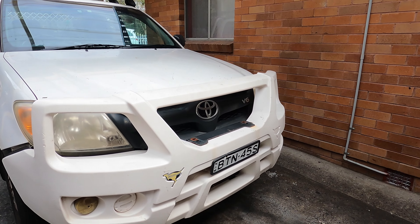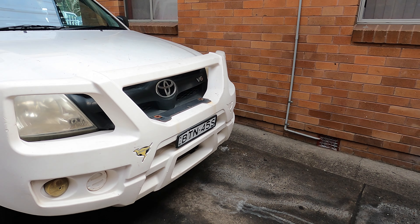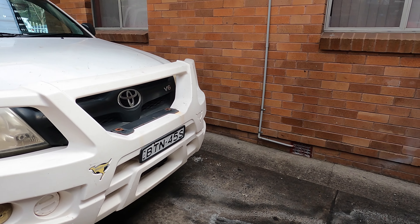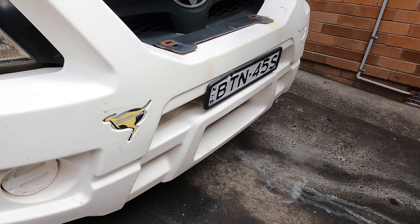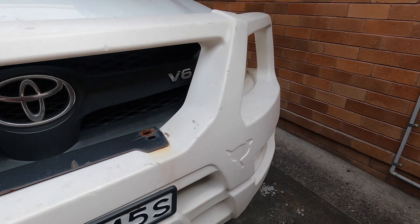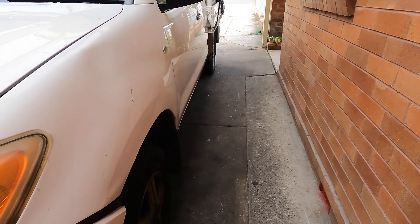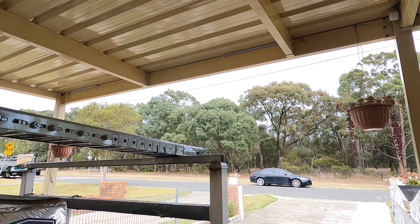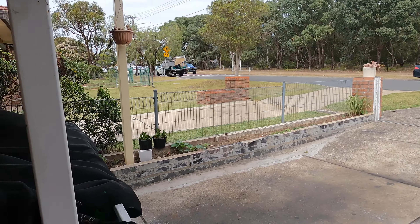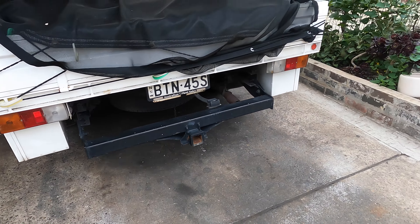Hello everyone, welcome to Simon Tools. Today we have our famous working car, it's called the Toyota Hilux Workmate V6. This one has a very good smart bar - the best for kangaroo protection. My friend's car - he's an electrician who does air conditioning - and look at what he carries: a lot of tools and heavy loads.